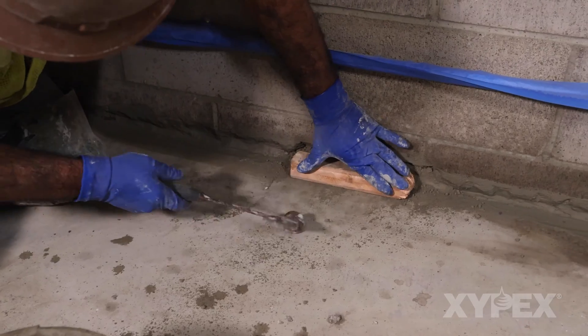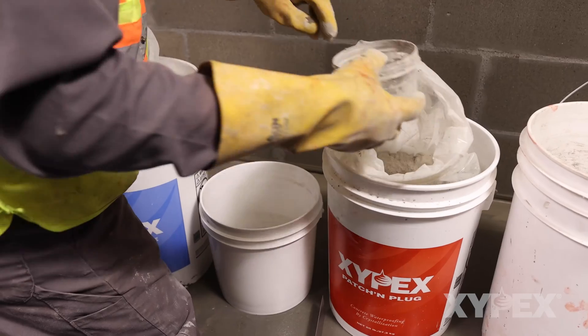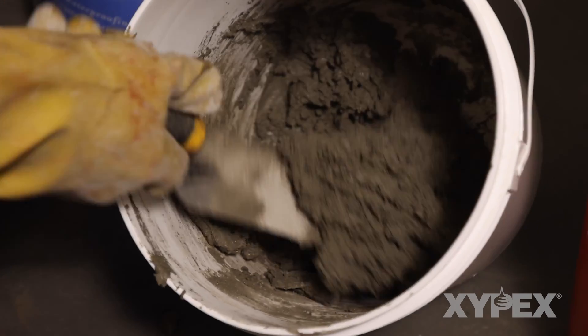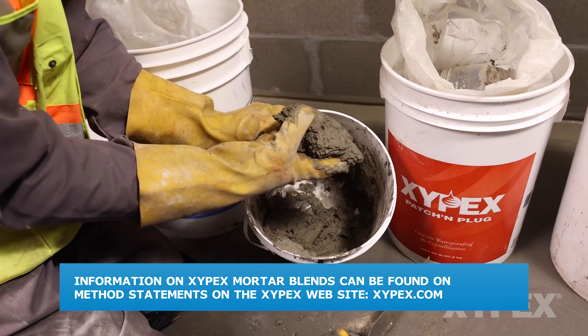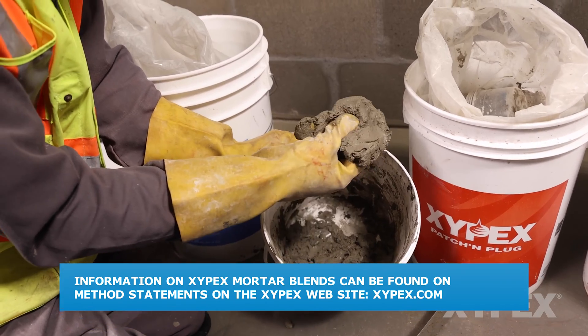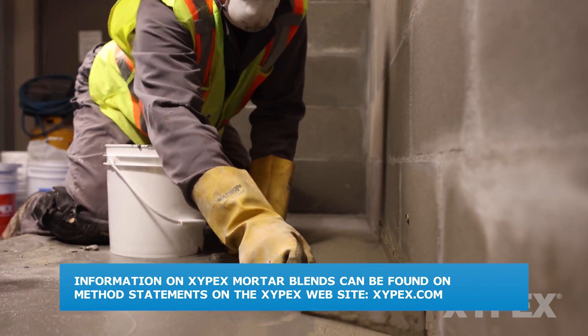Fully consolidate the dry pack with a block and hammer. Xypex Concentrate Patch and Plug mortar blends may be used in place of Xypex Concentrate dry pack. Information on Xypex mortar blends may be found in method statements and instructional videos at Xypex.com.